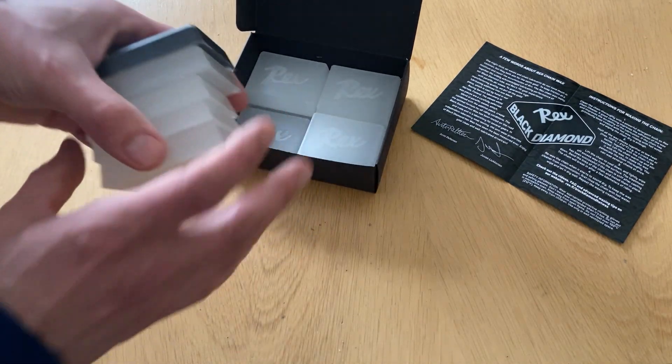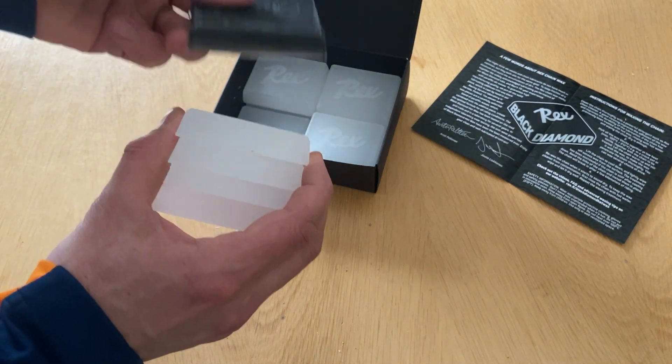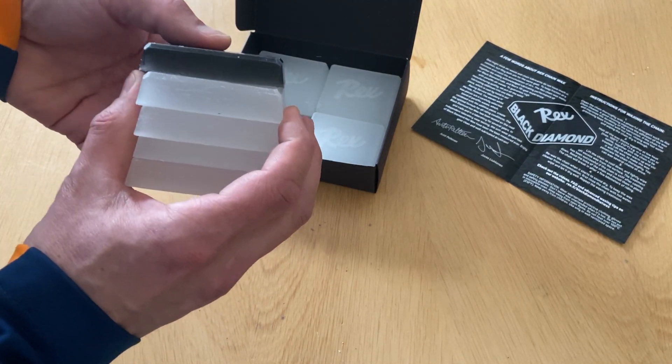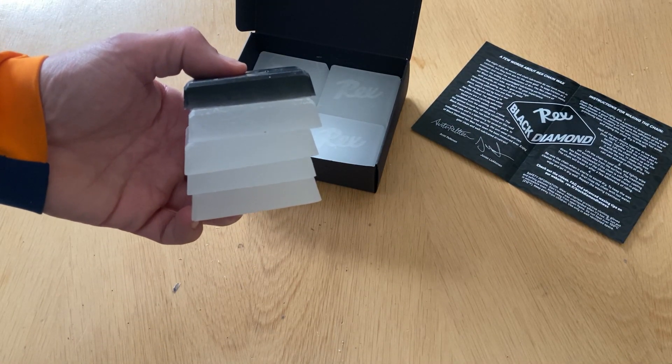Or you can use four white blocks and one friction modifier block to ensure that you have the lowest possible friction.